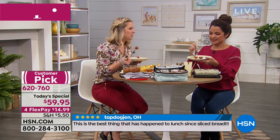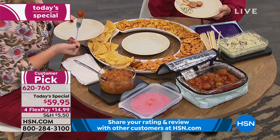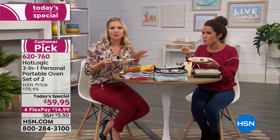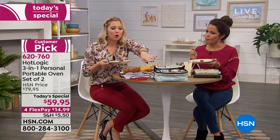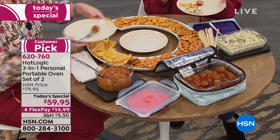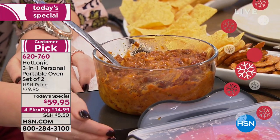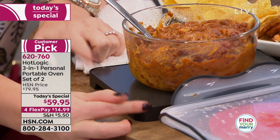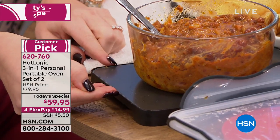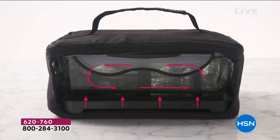How awful is it when you have a meatball that's frozen in the middle at a party? It gives away that you used frozen meatballs — no shame, but I don't want people to know. With this, you come to the party with your dish already cooked and just ask for a plug to keep it hot. The hot plate is at the bottom of the unit — it fully comes out of what looks like a lunch box. You just wipe it down with a damp cloth once it cools.